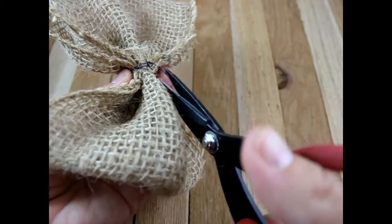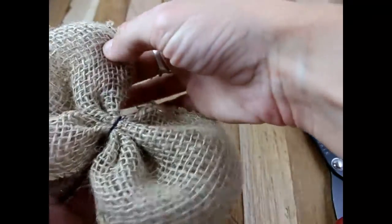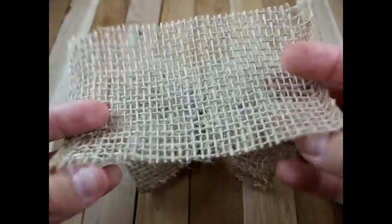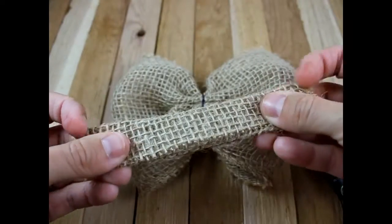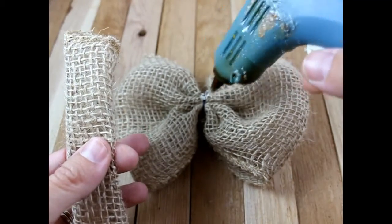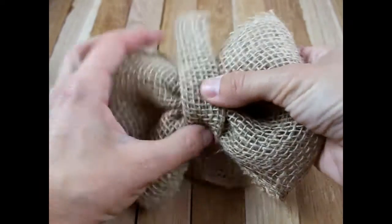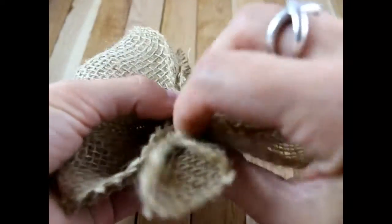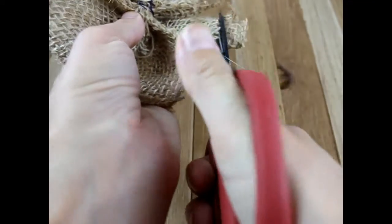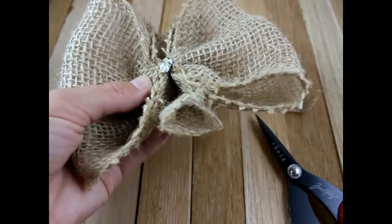Get your scissors and cut. There's your bow. Now we're going to take this center piece and fold it into thirds just like this. Get some hot glue and put it in the center, then place your center piece right down in the center. Then we're going to trim the edge off here — get some hot glue, put it down in the center, and pull this up towards your middle.